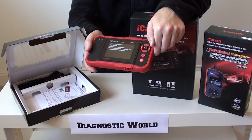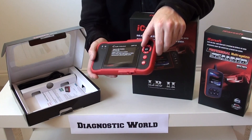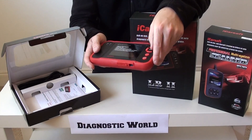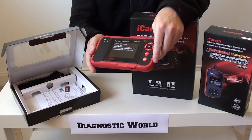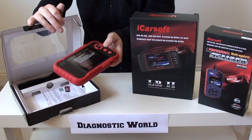It covers engine, airbag, ABS, and transmission systems. You've got easy-to-use buttons and a nice big screen. This will really come into its own if you've got more than one car, and that's why we'd recommend it and put it into our top three.